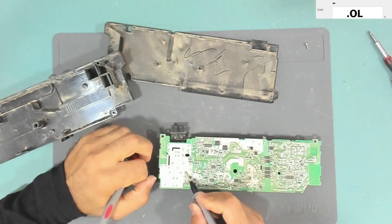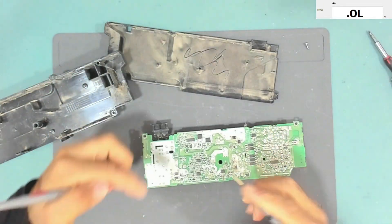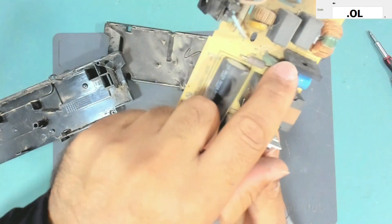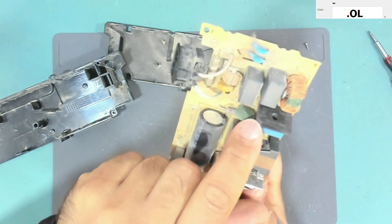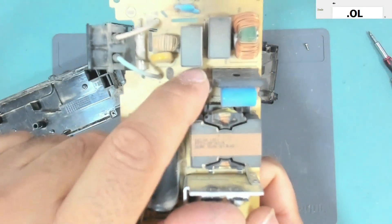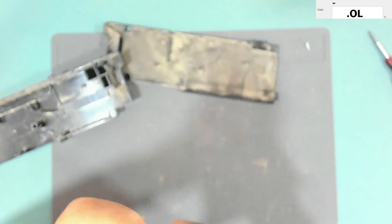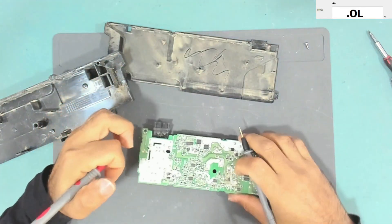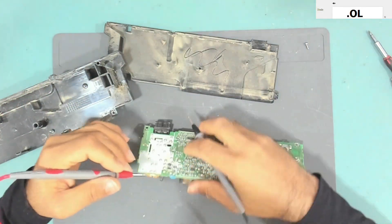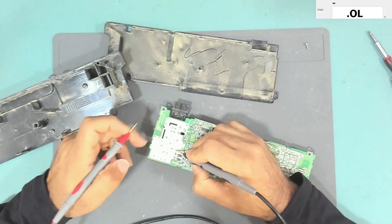The bridge rectifier has four pins. There is a cut on one side which is the positive side, and this is the negative side — it's written on the board as well. This side is the positive. I'll put my negative lead at the positive side and check the two AC pins.